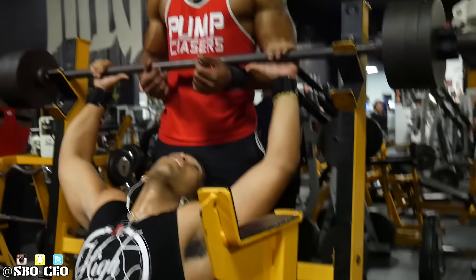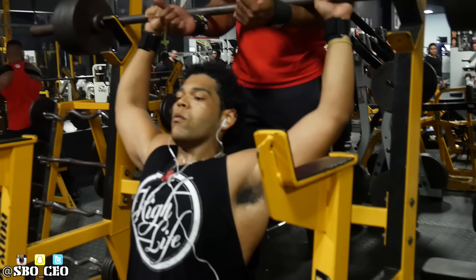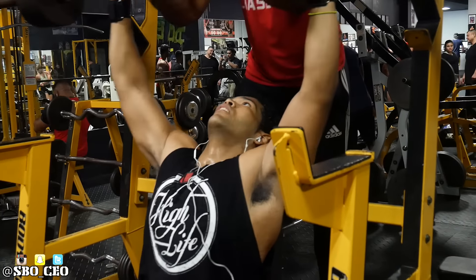I honestly have no idea why we come in here and do this every day — it hurts, it sucks — but I guess the game is alright. Watch my dog Nate kill this, let's get it.